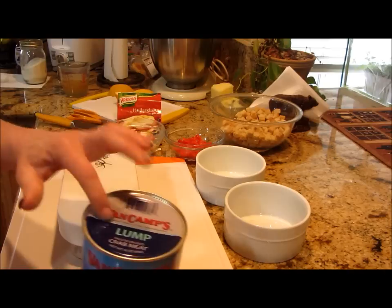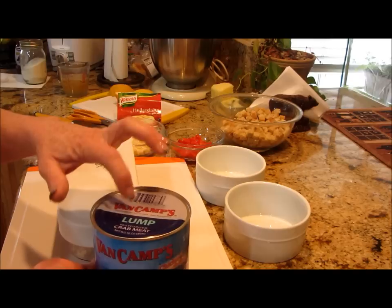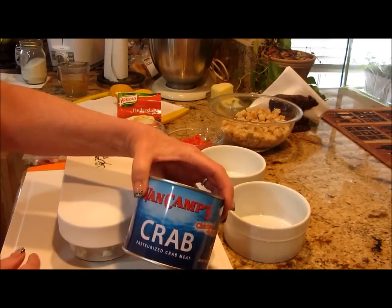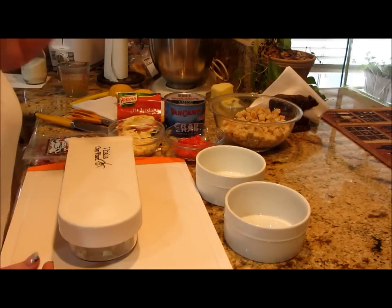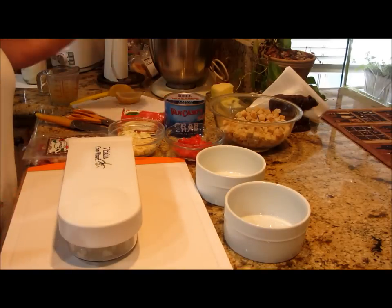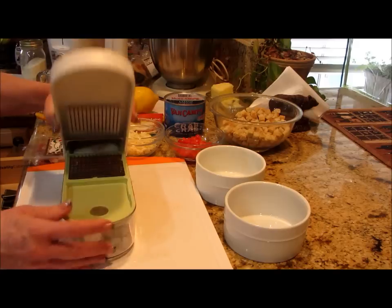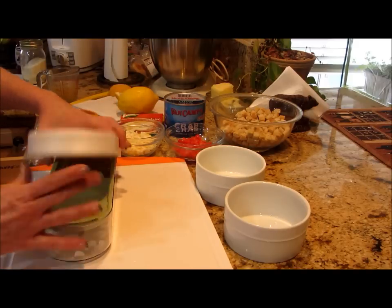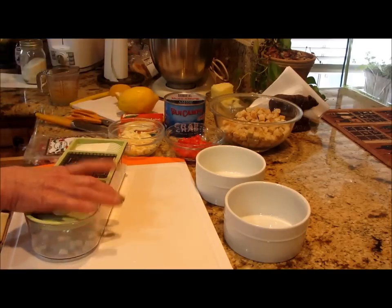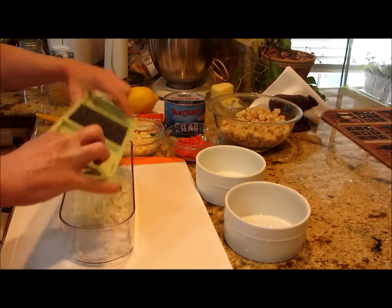I'm not going to use the whole pound — I'll use some and make California rolls for lunches. I've also got some chicken stock, some lemon zest we're going to use, and a finely diced onion that came out so nicely with the Vidalia chopper.